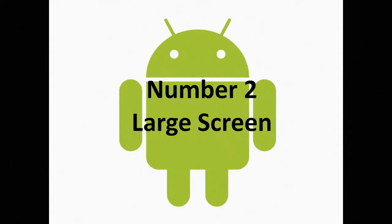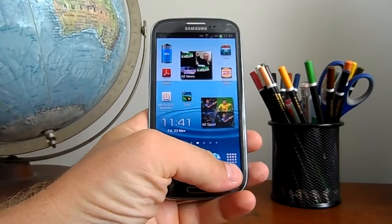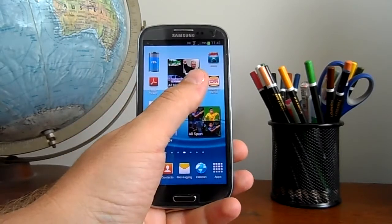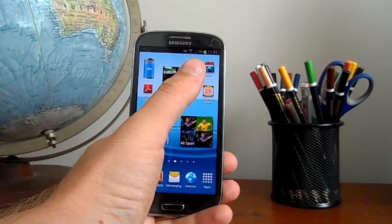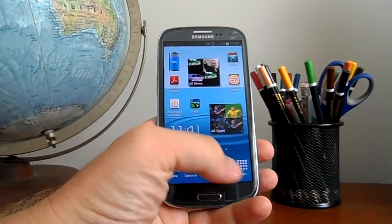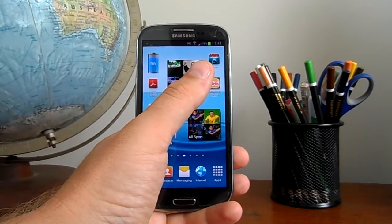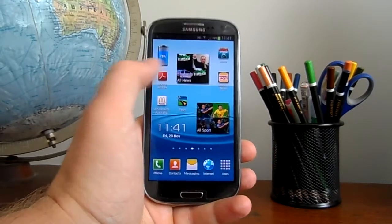The number two uncool feature is the large screen. The large screen may be great for watching videos and seeing your favourite photos, but it does have its downfalls. For example, my thumb can reach the bottom two corners quite easily but cannot reach the top two. I'd have trouble opening up that JAWS application at the top there, for example.